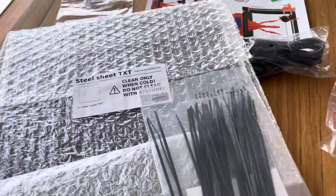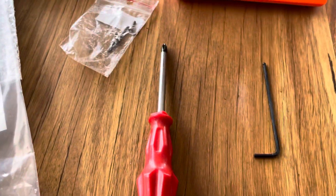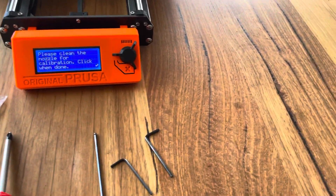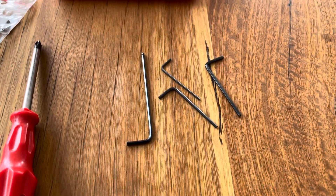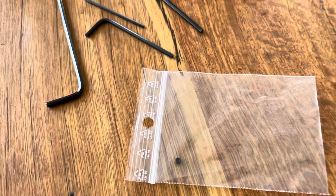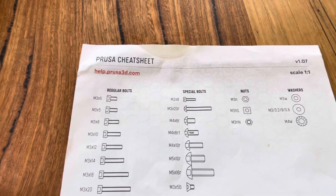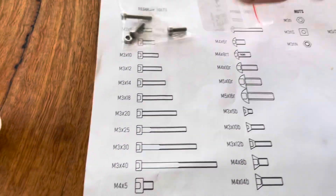A whole bunch of cable ties left over. The whole thing also came with all the tools — everything from a screwdriver through to all the Allen keys that you might need. Came with some lubricant — I believe that gets used on the hotbed at some point. One tiny, tiny, tiny little grub screw which seems to be surplus to needs. And the whole thing's put together in part with the help from this little cheat sheet, so you can measure every single little nut that comes with it.